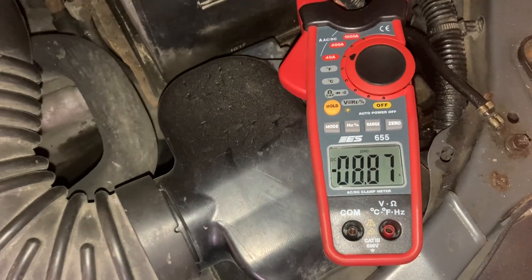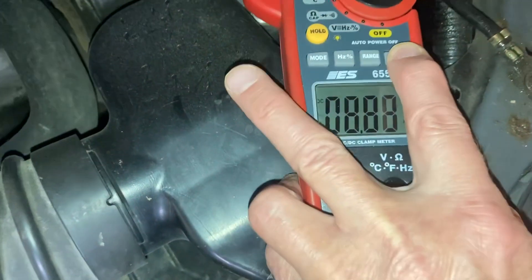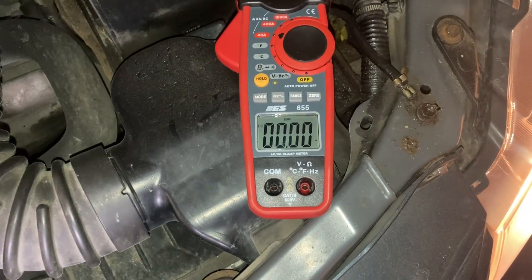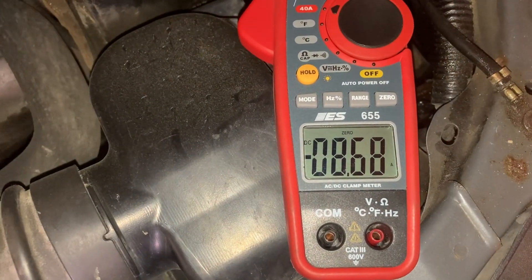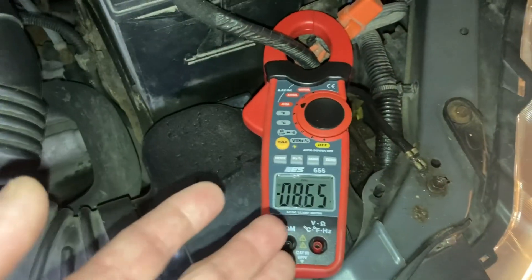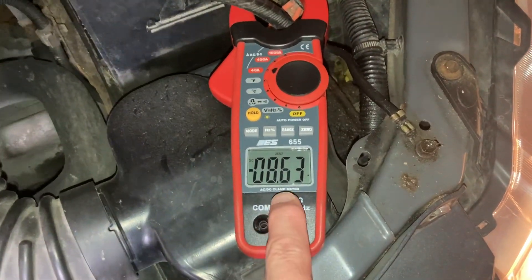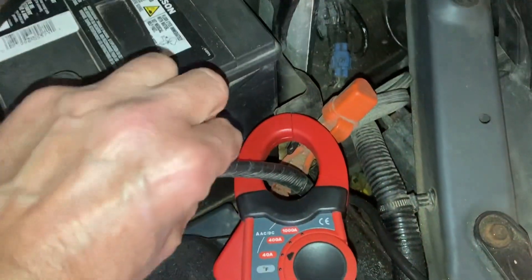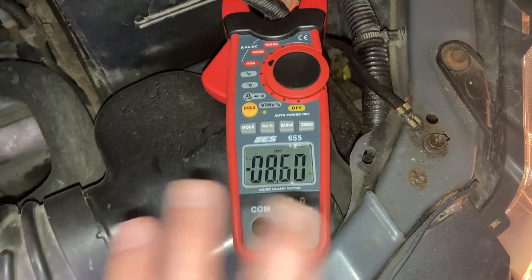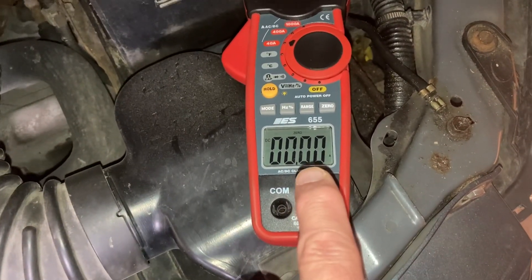You have to have the headlights on for the driving lights to function on this car. In low beam mode the driving lights operate, but as soon as you go to high beam the driving lights cut out. I'll zero it again. Stevie, turn on the driving lights please. We have an additional 8.5 amps — you can see both driving lights are functional. I have no idea where the wiring or fuses are, but I can monitor the current draw right from here. The driving lights are pulling about 100 watts — 50 watts each.